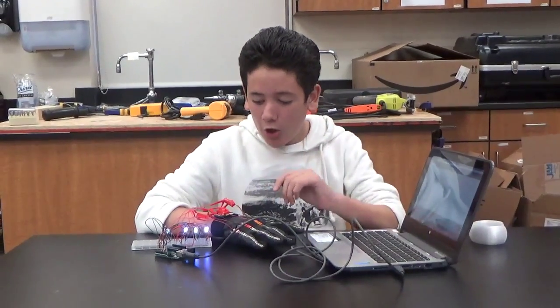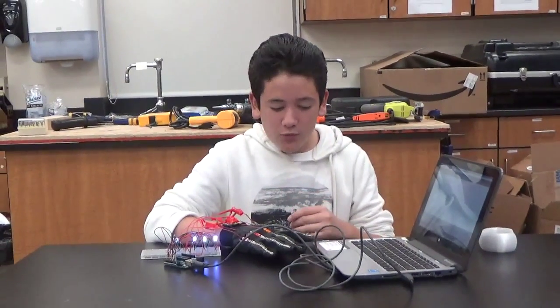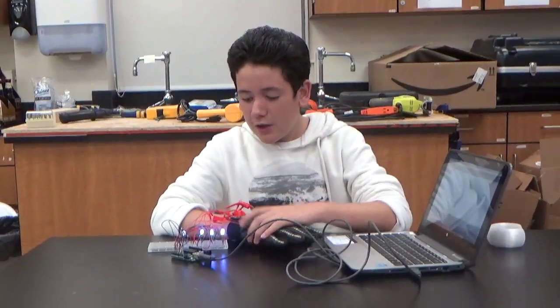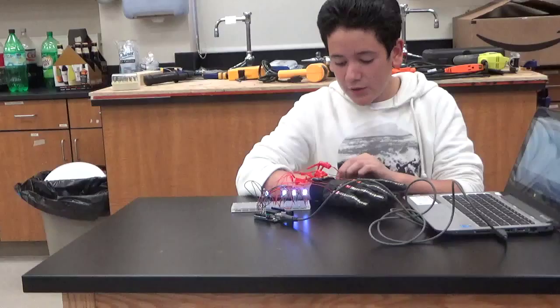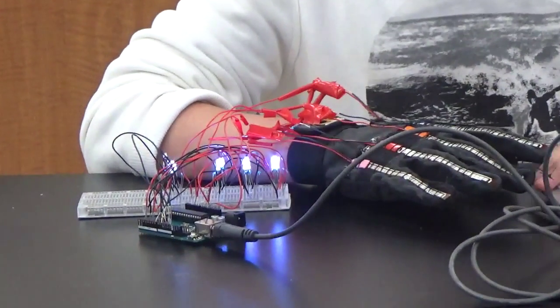Hi, it's Alex again, and my main project is the hand gesture LED bracelet. What I was doing right now is I started with the glove and the NeoPixel LEDs. After I finished that, I got the codes for both of them, and the code is right here.